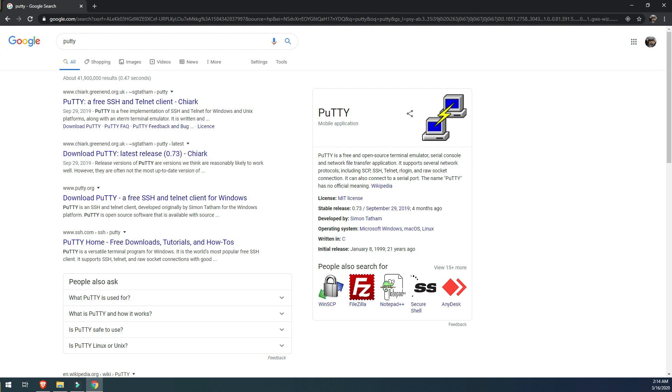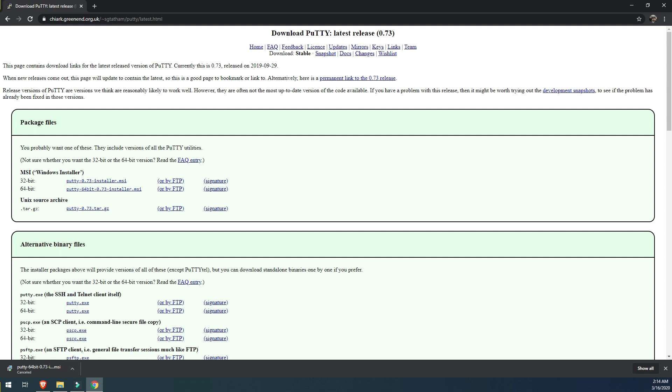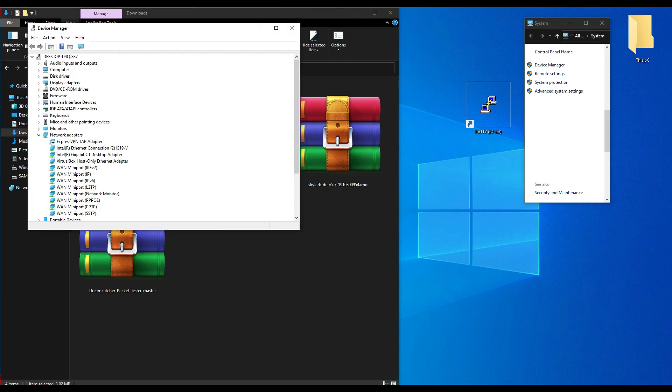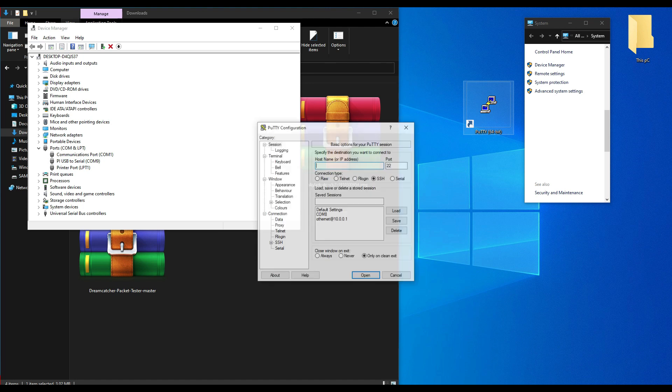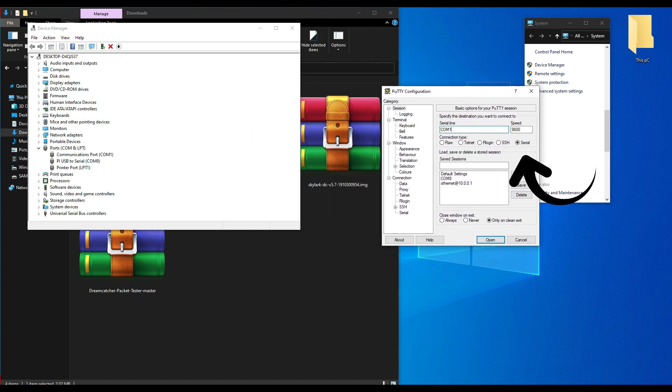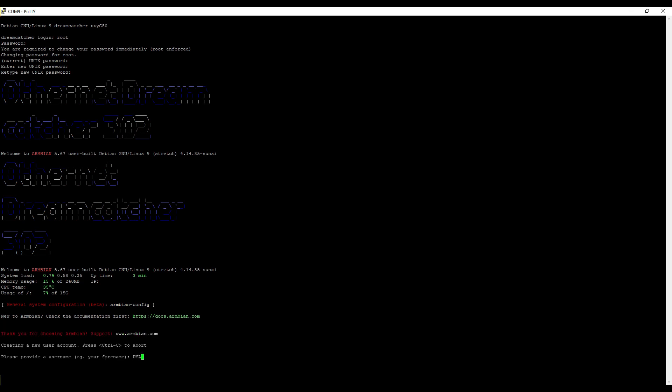Next, you will need to download PuTTY — you can download it directly from putty.org. After downloading PuTTY, install it on your computer and connect your DreamCatcher board to any available USB port. Now we need to identify the COM port that the DreamCatcher board is using. In Windows, go to Device Manager and find the port that says PI USB to Serial — note that port number. Open PuTTY, select Serial, enter the proper COM port, and hit Open. Log in as username root with password 1234. You will be asked to enter the password twice, then enter a new password and confirm it, and create a username and password.